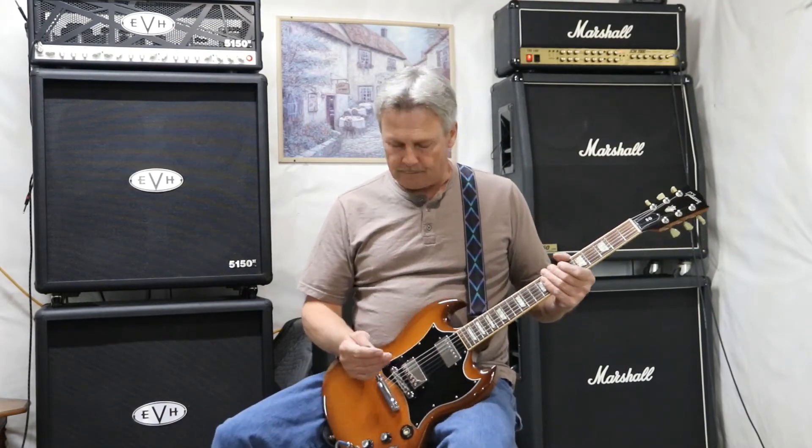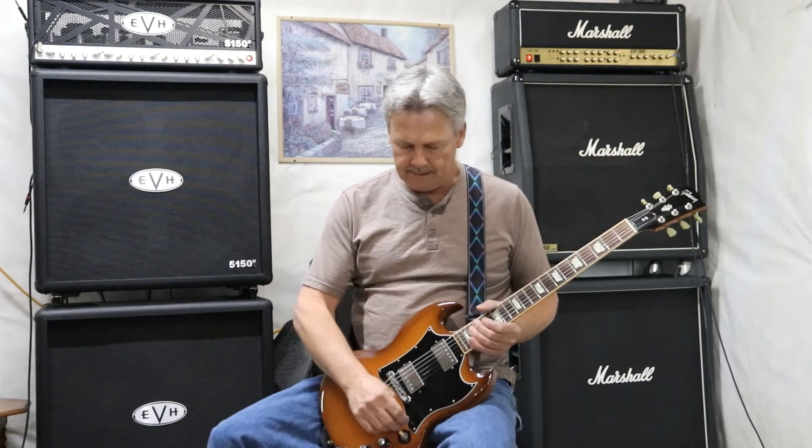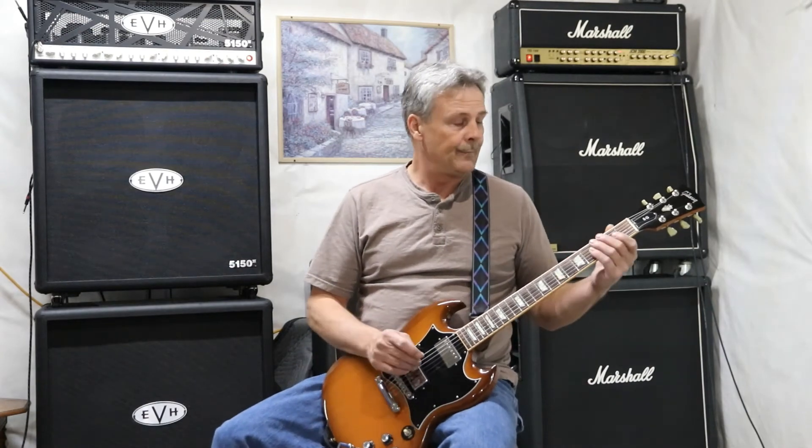These pickups — going from the neck pickup to the bridge pickup and the center position — are matched really well for this guitar. You have no problem dialing in a tone that you enjoy playing, and being able to blend across the mix along with other instruments, it's just everything you need to work with.